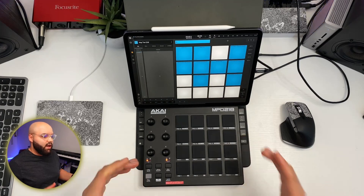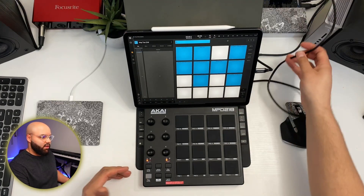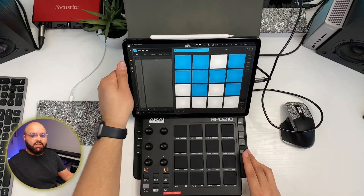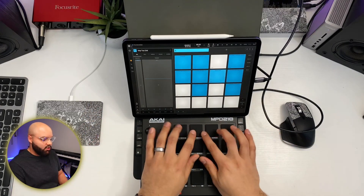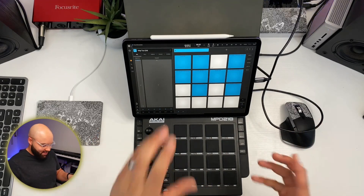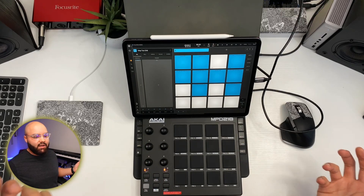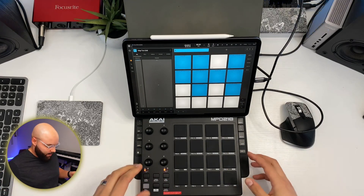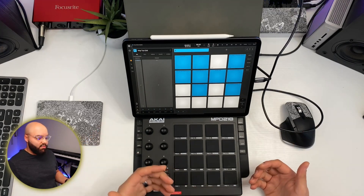The cable kind of tucks behind the keyboard — you can tuck as much cable as you want back there. If you're headed to a coffee shop or somewhere on the go, you can just slap this on top of your keyboard and it's actually perfect — just get to work. That's what I like about it. It's pretty solid if you want to be portable. Now let's get into the features and how well it pairs with BeatMaker 3.